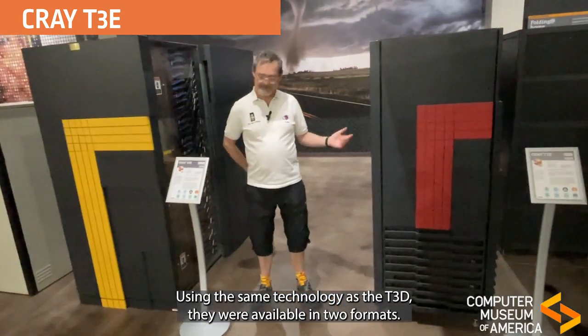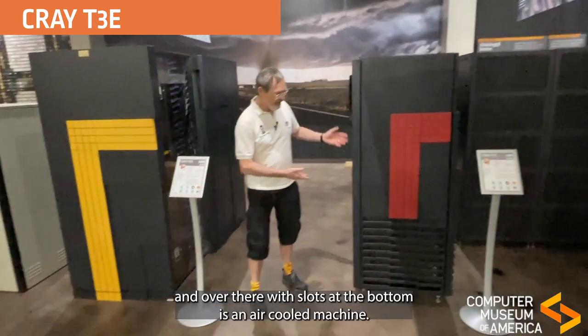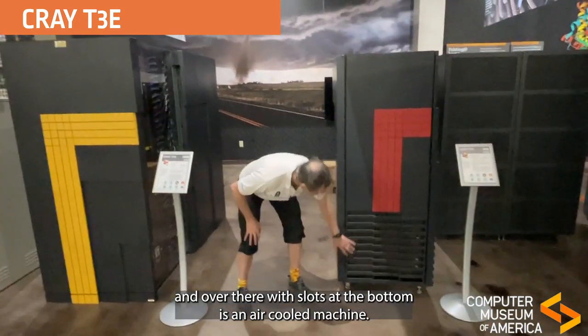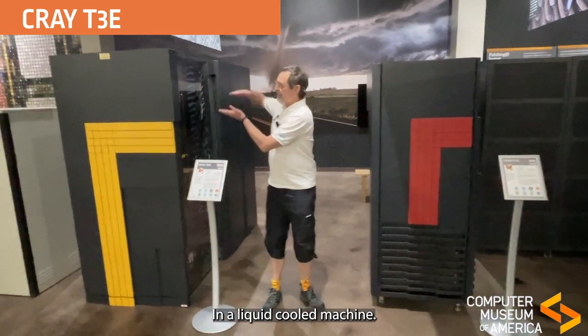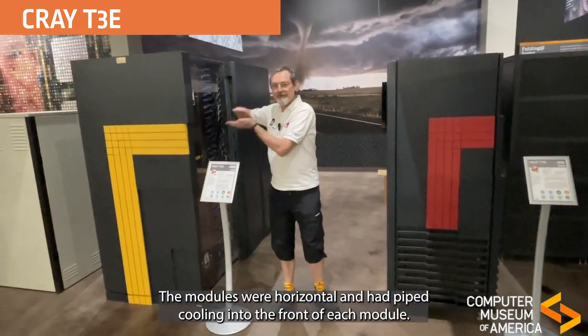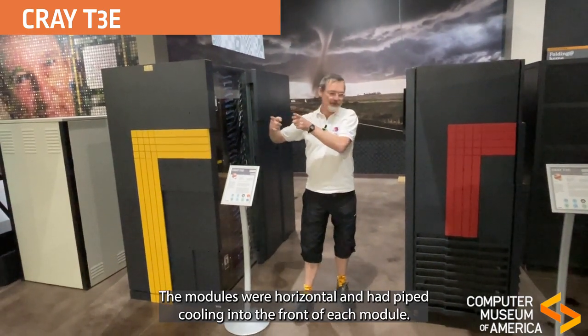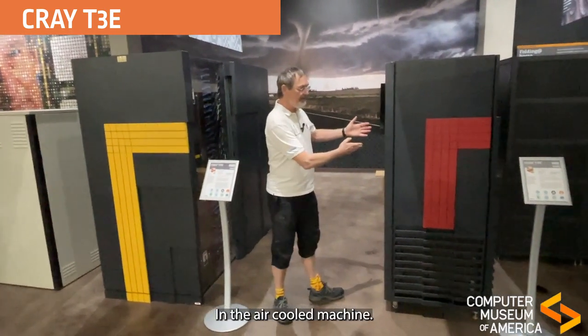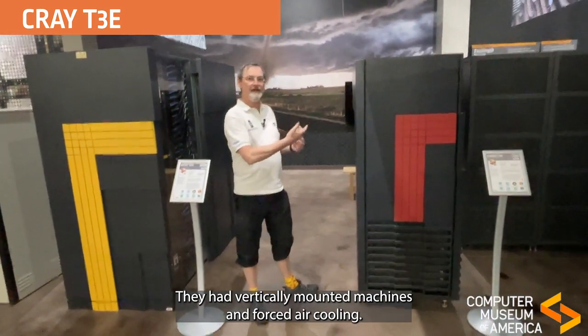They were available in two formats. We have here the liquid-cooled machine, and over here with these slats at the bottom, this was an air-cooled machine. In the liquid-cooled machine the modules were horizontal and had piped cooling into the front of each module. In the air-cooled machine they had vertically mounted modules and forced air cooling.